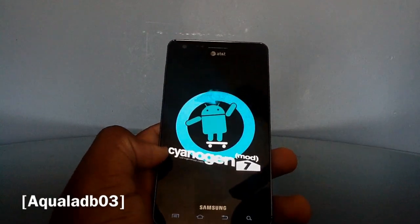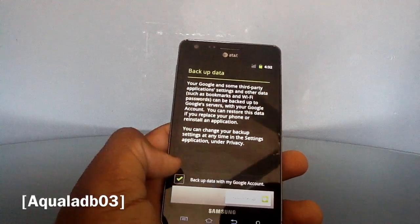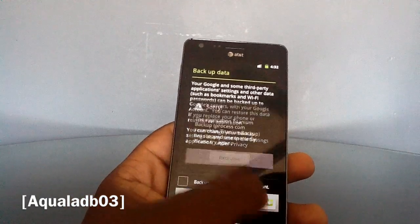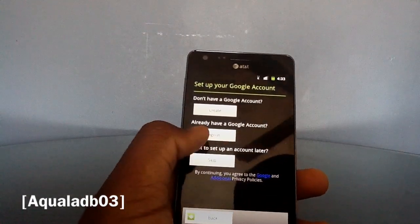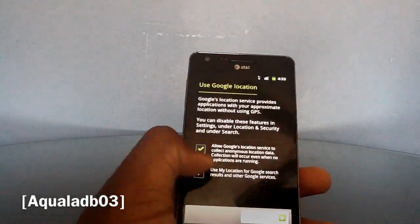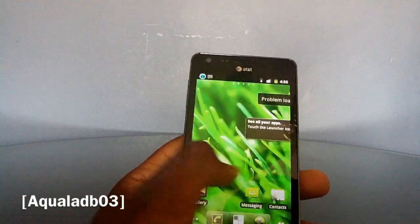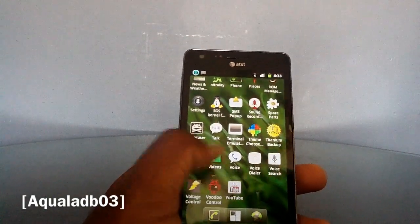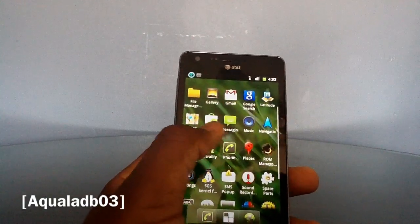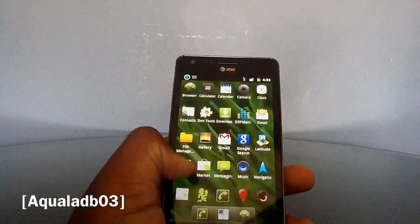Now it's booting up. Once you're greeted with the Google account setup screen, you're good — that means your GApps flashed successfully. You'll see YouTube, the Marketplace, Google Search, and Gmail. Those are your main four GApps.